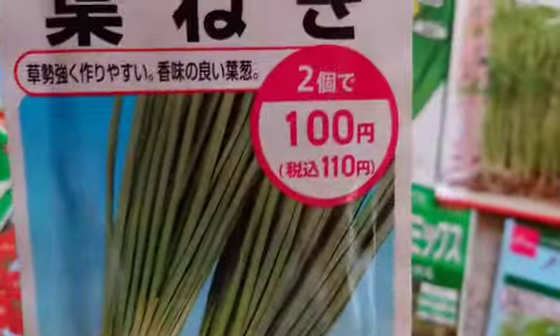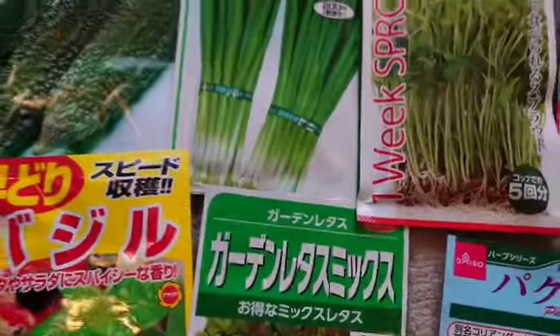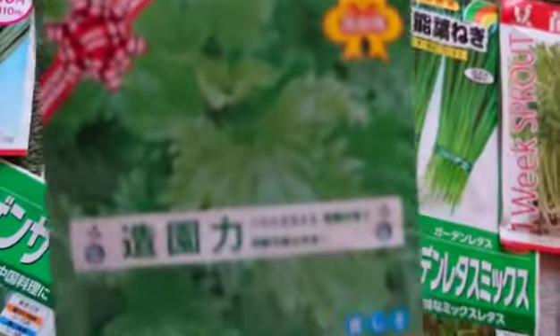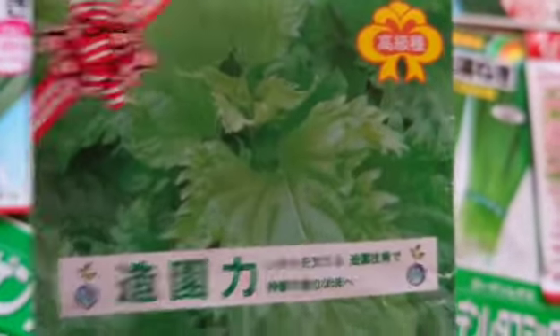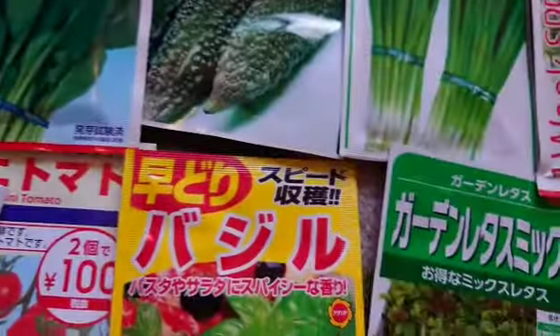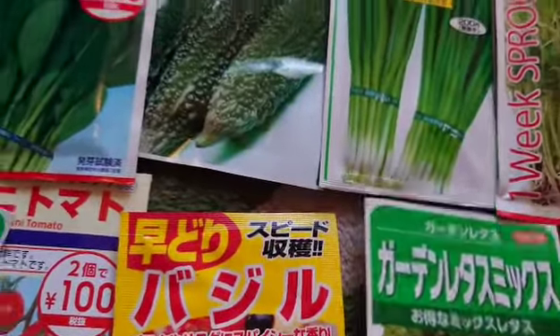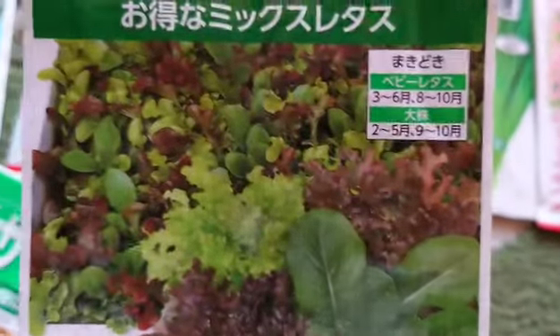This is green onion or scallion ang tawag nila. And also, favorito ko rin itong perilla — ito ay oba o shiso in Japanese. Favorito ko rin ito, mga parang herb. Herbs po sila. Ito din basil — herbal din yan. Mga pampabango sa ating mga lutuin. At meron din ako ng garden lettuce mix — mix po. Nakasulat yung mga adon niya kung paano siya itatanim.